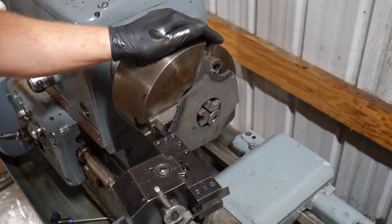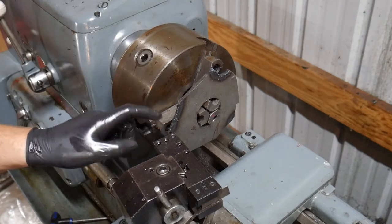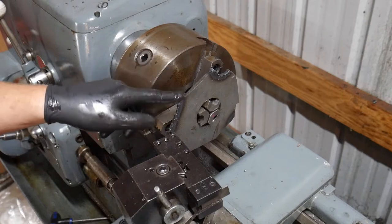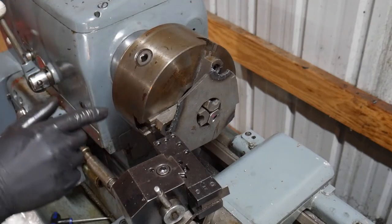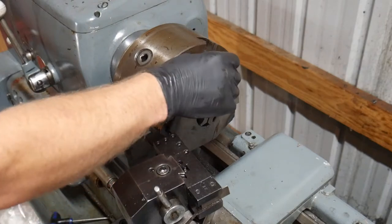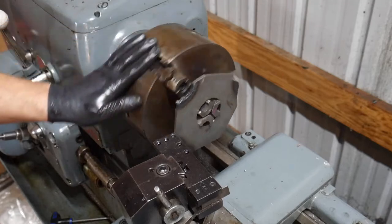This guy has some plasma cut bits on it, so I have a high speed steel tool in there because it's going to be a very, very interrupted cut. I know this thing isn't going to clean up, but I just want it to not hit me.